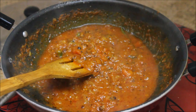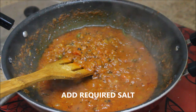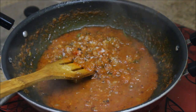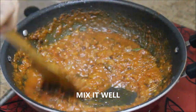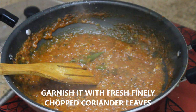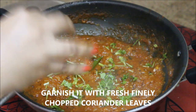Now I'm going to add the required amount of salt to the tomato gravy. The tomato gravy is ready, and finally I'm going to garnish it with some freshly chopped coriander leaves.